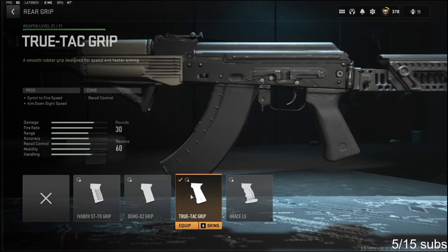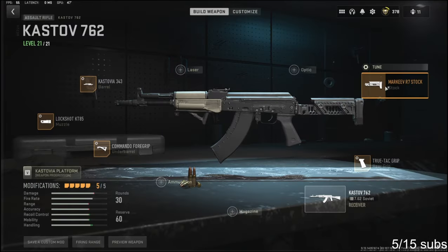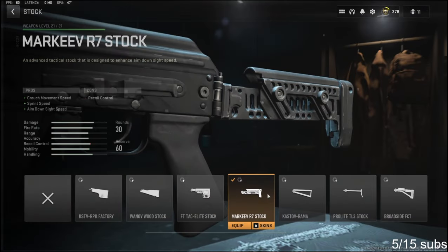Over on the rear grip, I'm going to be using the True-Tac Grip for sprint-to-fire speed and aim down sight speed. In my opinion, this is probably the best rear grip in this game. The cons are recoil control. For the tuning, I'm going with negative 0.71 ounces to the weight to add aim down sight speed, and negative 0.31 inches to the width to add sprint-to-fire speed.